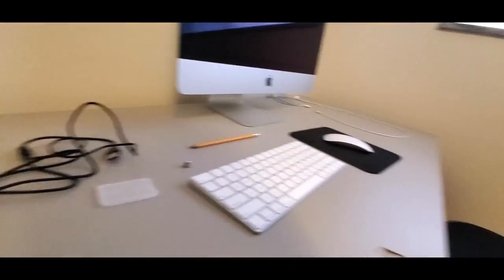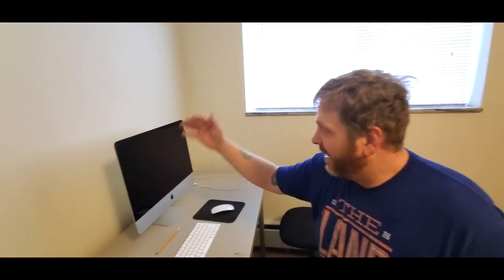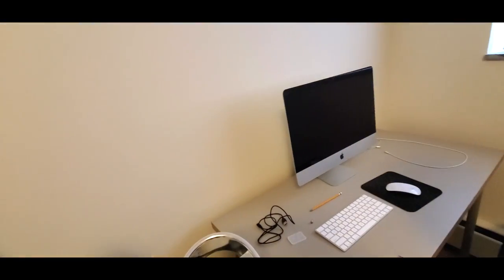We got our two seats right here — my seat and Milo's seat — and we both sit here and edit. You need to have a machine that you can edit on.